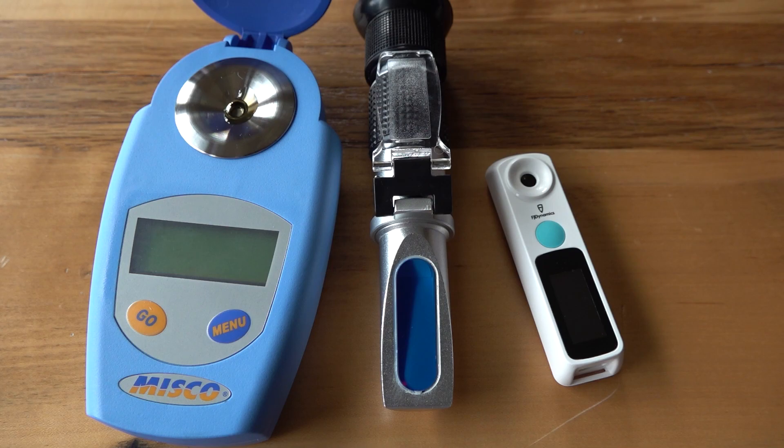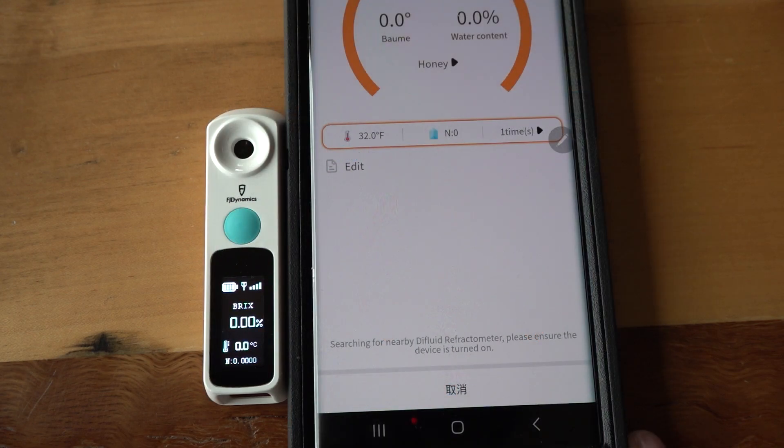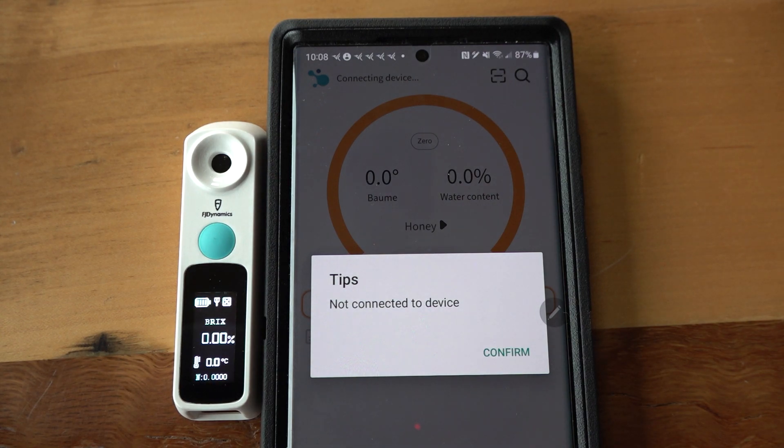So we have three refractometers side by side. It might not be fair to give the FJ Dynamics unit just one chance, so let's try again. Look at the top of the app — it says 'connecting device.' This thing loses connection with the refractometer frequently. I have to hit the search button on the top right so it searches for the unit. Make sure the unit's on. I also want you to notice the temperature is showing 32 degrees Fahrenheit — it was bouncing from the 60s and 70s down to 32°F, which is very interesting.